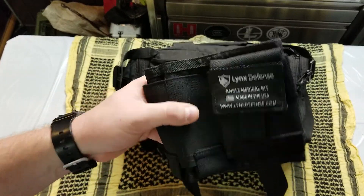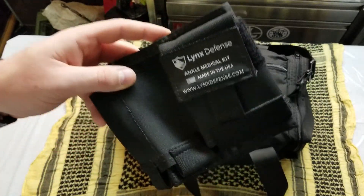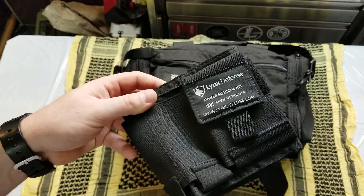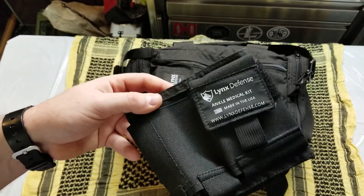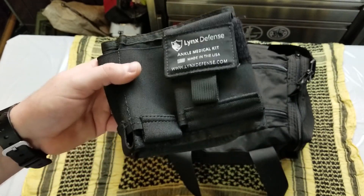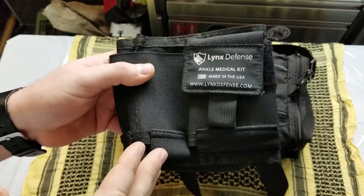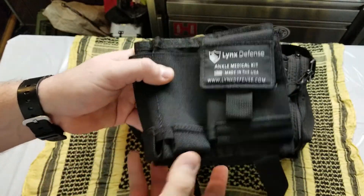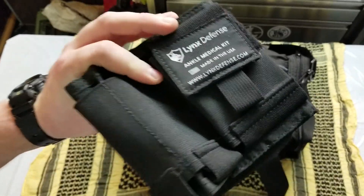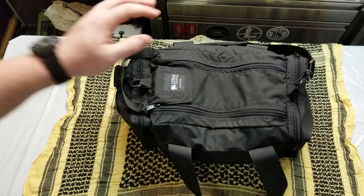I've had this ankle kit for a while and use it all the time. It's empty right now because I'm reconfiguring it — I got some new medical gear in and I'm swapping things around. But I love this thing. This is the cheapest item I'm aware of from them, going for about $30 to $35 — check the website. This has been used and worn on a daily basis for a very long time and it's held up excellently. But enough about that — it's about the bag.